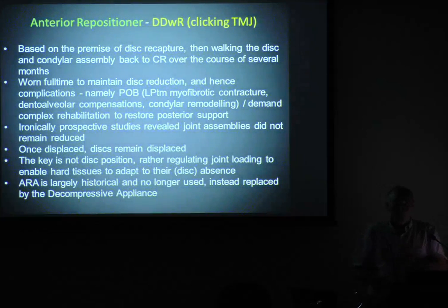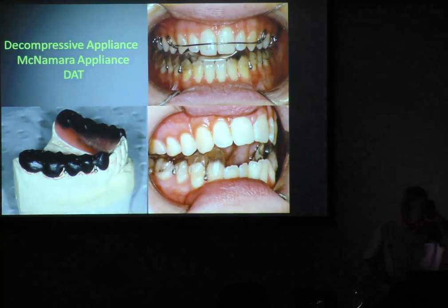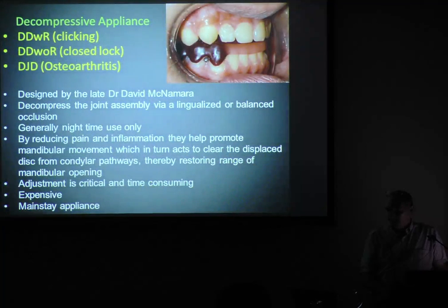Don't touch anterior repositioners — these are as bad as NTIs. All that effort of trying to recapture discs did nothing and does nothing. Stay away from them. This decompressive appliance is a beauty, and I was fortunate to get the privilege to learn it. We thank Dave McNamara for this — he was a genius, and if you got on well with him you learnt a lot from him.